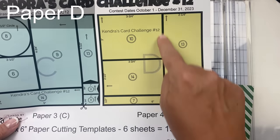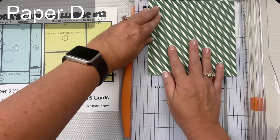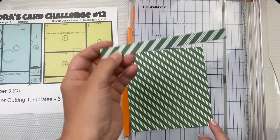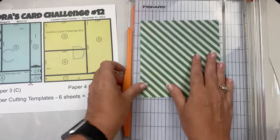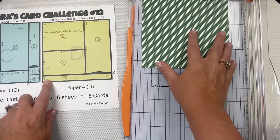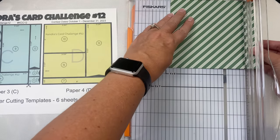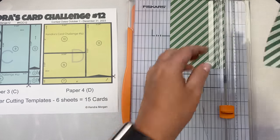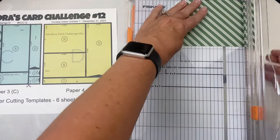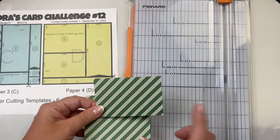For paper D, the scissors show to cut off the bottom half-inch strip first — measure at five and a half inches and make that cut; the strip will be for card seven. Now that it's five-and-a-half by six, make sure you have the six-inch side across the top horizontal and cut at three and three-quarter inches. The piece on the right is for card sketch thirteen. Then turn the left strip and cut at three inches — you'll have the larger piece for card ten and the other is for card fourteen.